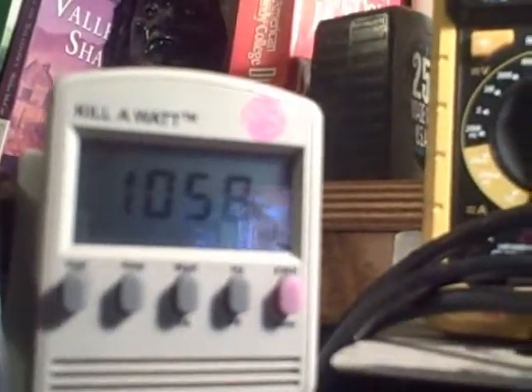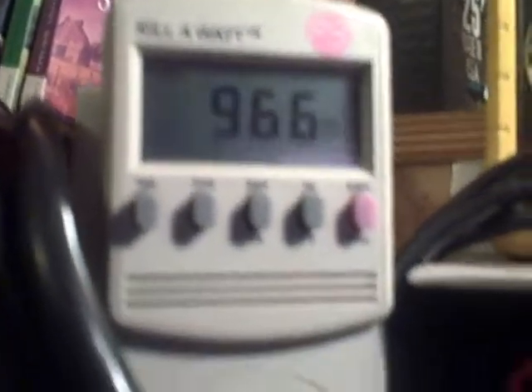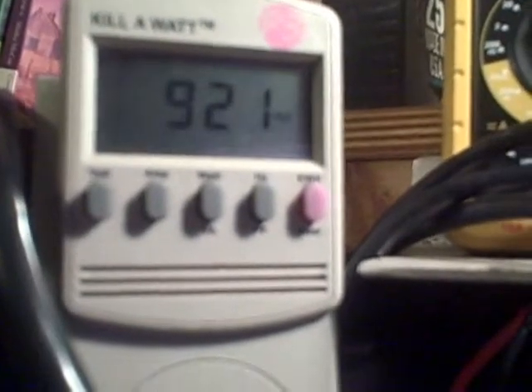Now the watts are dropping off. I'm not turning anything — the voltage is staying the same. We're going from 1300 and keep going down. The temperature of the water is 156. This is plasma. The watts keep dropping.